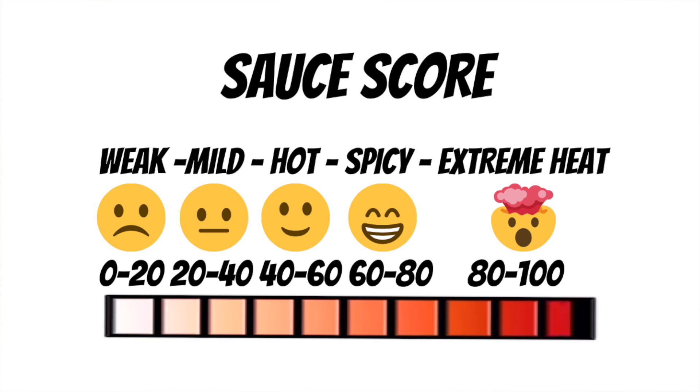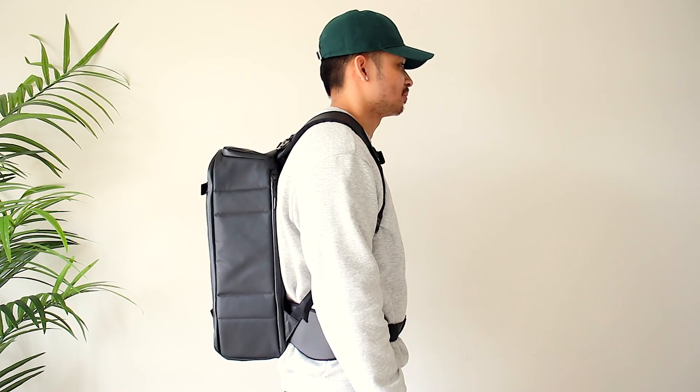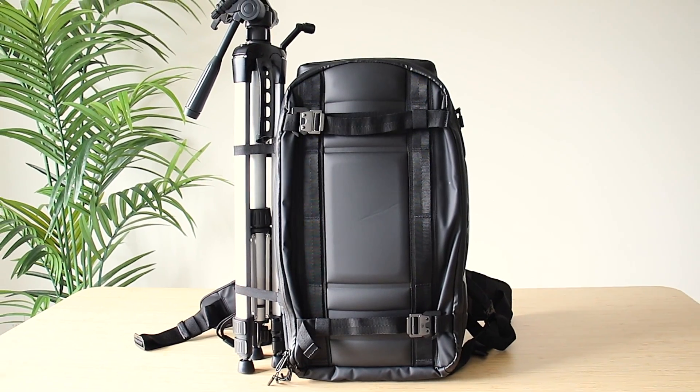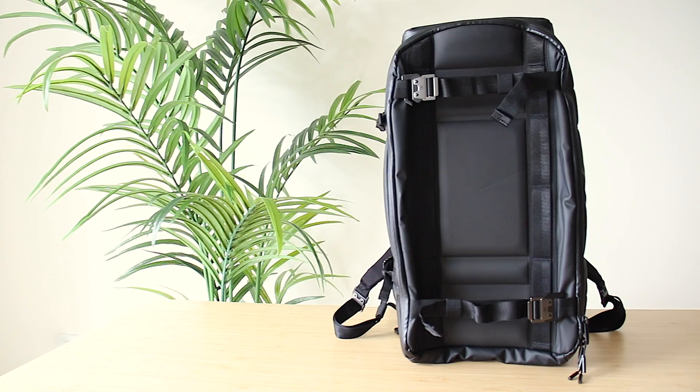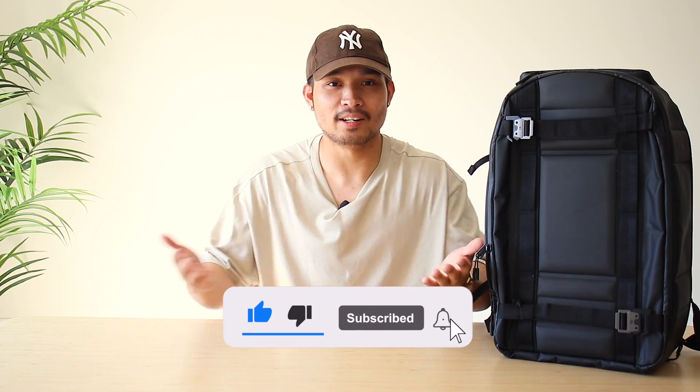I'm back from my trip and through everything the bag really did its job and held up nicely, so I'm not going to change anything I've said previously. The final verdict: the bag gets a 24 out of 25 and earns the extreme heat score due to the functionality, the extra stability from the chest strap and hip belt, the sleek styling, and extremely high durability. You're definitely paying quite a bit but the price is worth it — the DB Journey Ramverk Backpack makes an awesome purchase for anyone looking for a travel backpack. I'll have a link in the comments and description. Now I want to hear from you — where are you traveling to next? It's Anthony, I'll catch you in the next one. Peace!